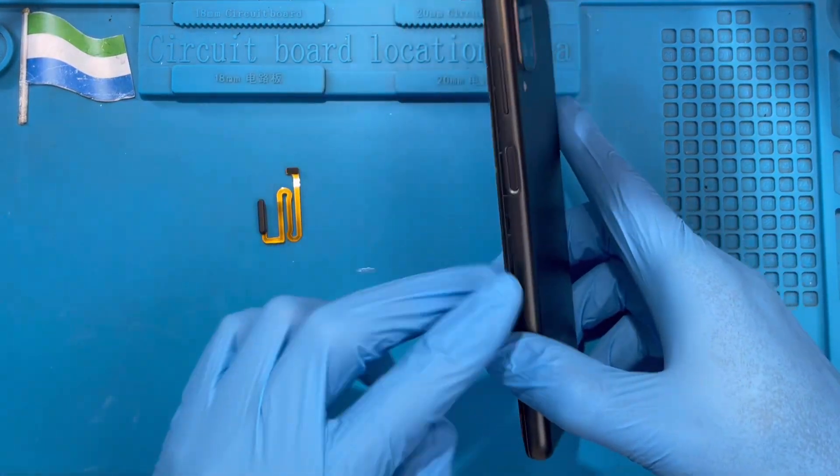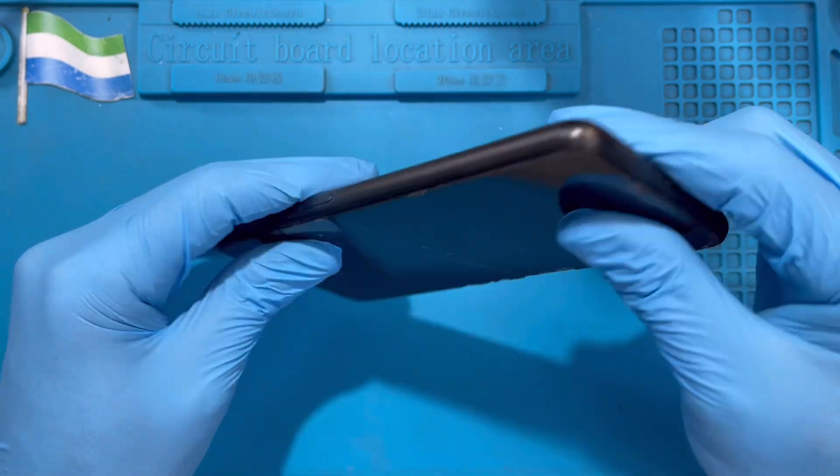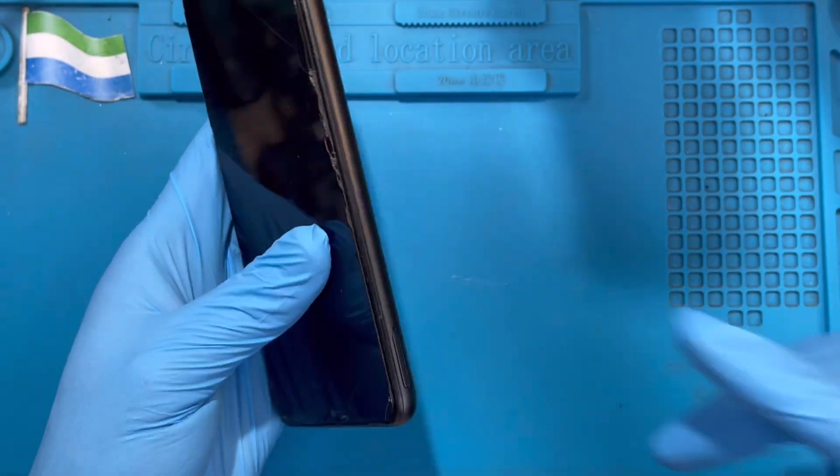Okay, this is the phone. I'm going to replace the on and off button — it's not working. The first thing you have to do is take out the SIM card.